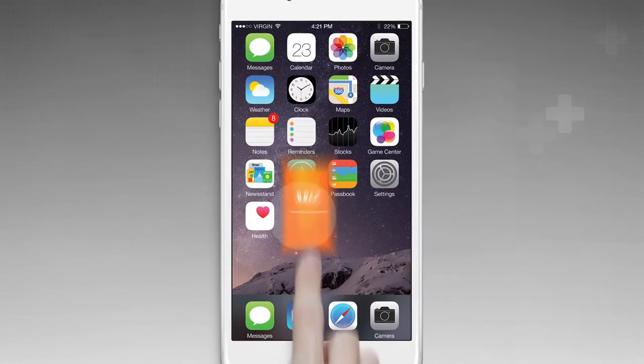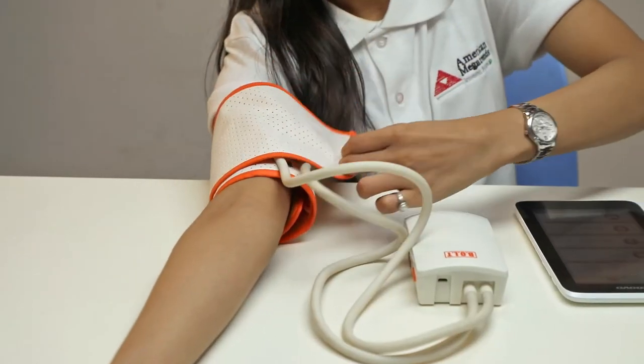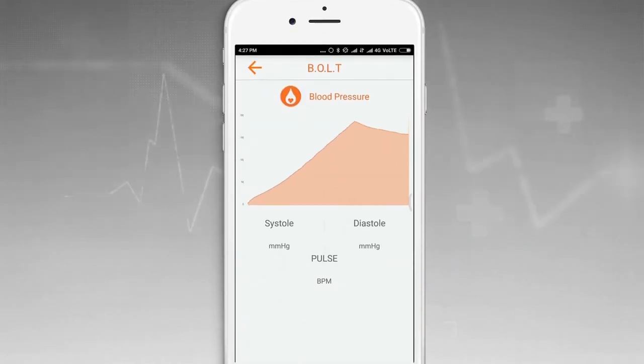Now, launch the Bolt application. Position the Bolt cuff on your upper right arm about 1 inch or 2 cm above your elbow. Select the Blood Pressure option in the app.